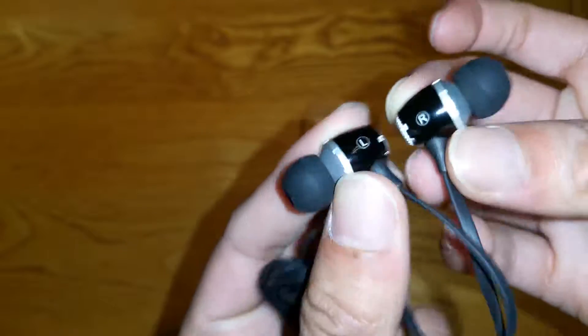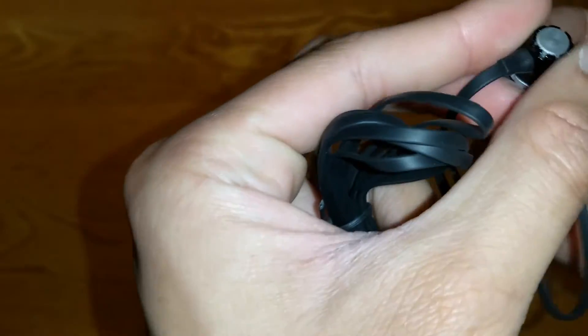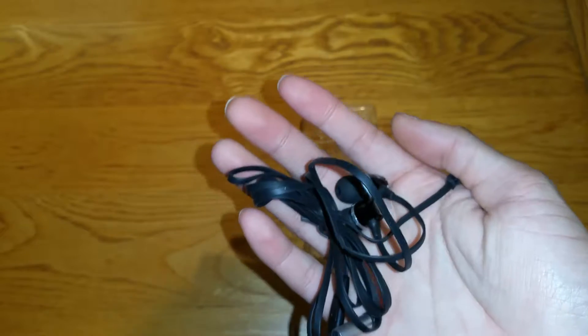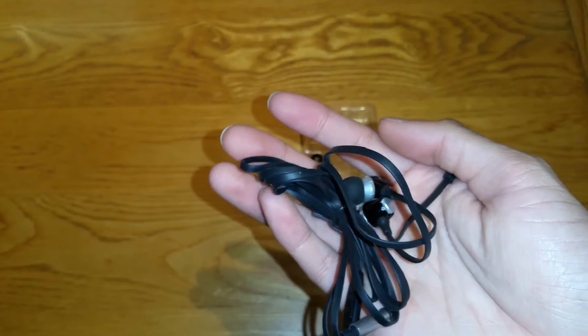One actually looks bigger than the other, I don't know. I'm going to go ahead and give these a try later on. And if you want to know how they do, please let me know — I'll tell you in a future video. Thank you, Whoast, for sending this out to me. Thank you guys for watching. Please check out more of the Amazon unboxings. Goodbye.